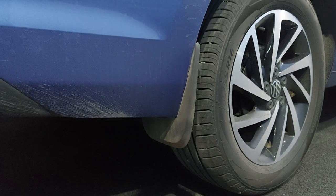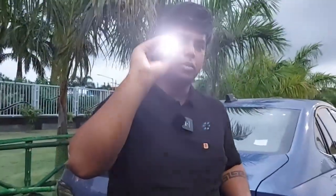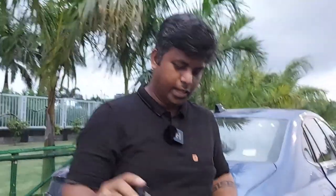Mud flaps are already in my car — for all 4 tires. After that, the next accessory is the torch. This is a very small and handy torch which you can use for tire repairs.